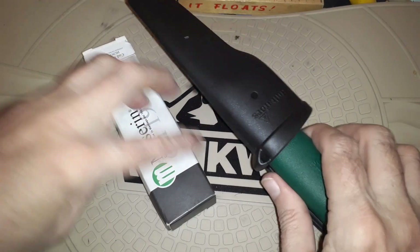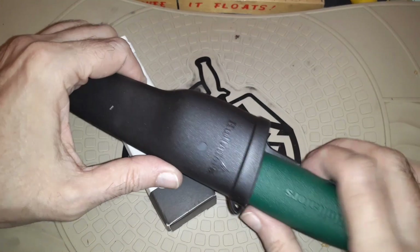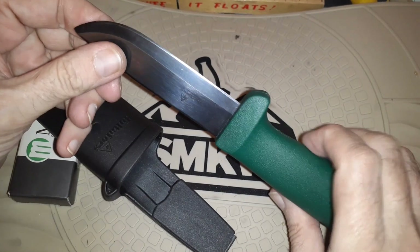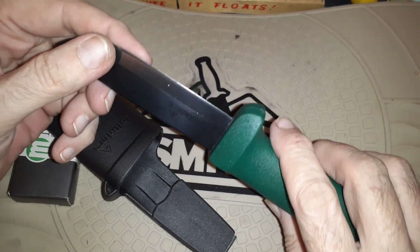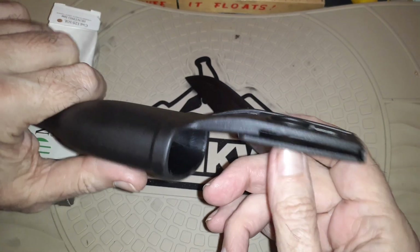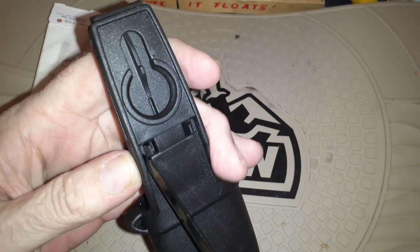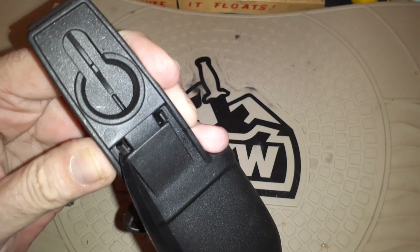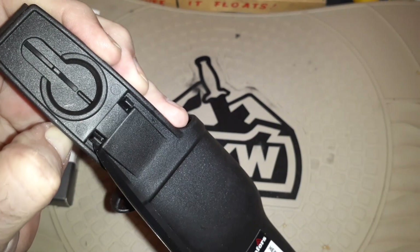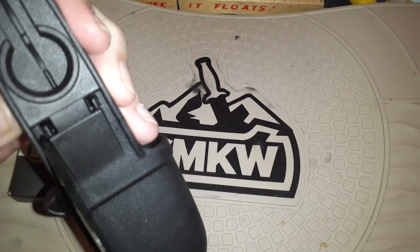Now we get down into the knives. This is a Hulse Ford — it looks a lot like a Mora knife. It's carbon steel. I was looking at this connection here: if you take a knife and wedge this over — because these things don't just snap out, you've got to wedge them. I don't know if this is the approved method of doing it.